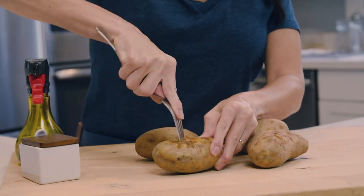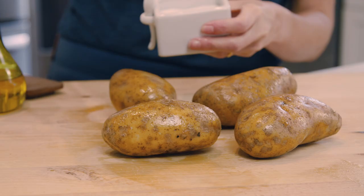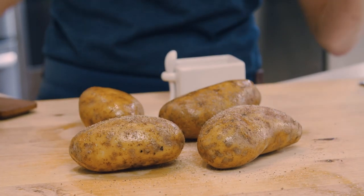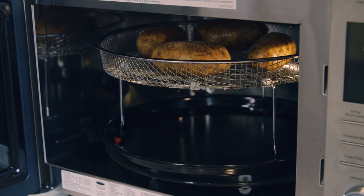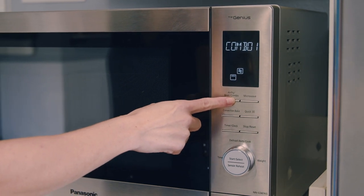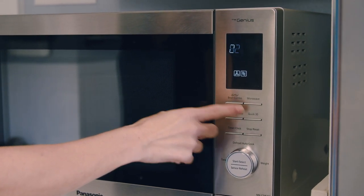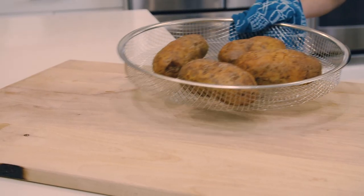I've just prepped them by poking the potato with a fork and rubbing it with a little olive oil, salt and pepper. The potatoes go on top of the wire rack, into the oven with the enamel tray underneath to catch any drippings. We press the air fry broil combo five times to the Combo 2 setting, set our timer and hit start. Once the potatoes are tender inside, you just take them out.